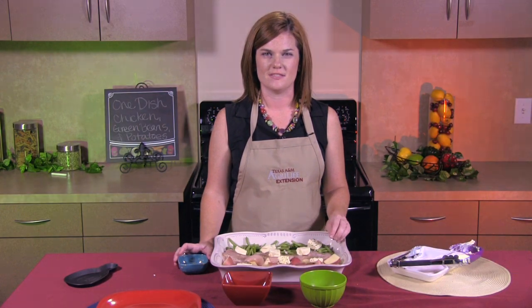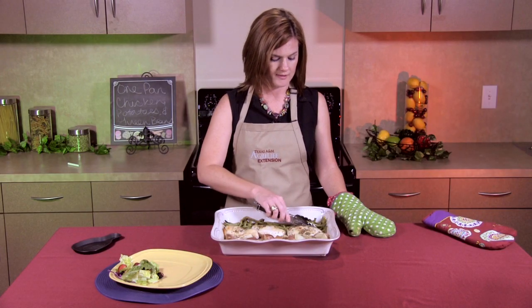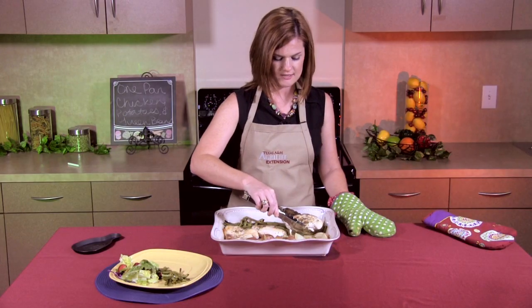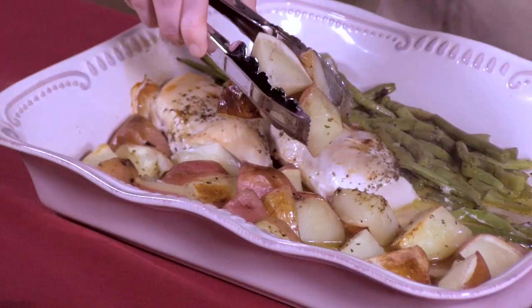And now we're going to bake this for an hour at 350. So now that our chicken has baked for an hour, we're ready to eat. I'm going to start with our green beans, add our chicken, and finish our plate off with some potatoes.